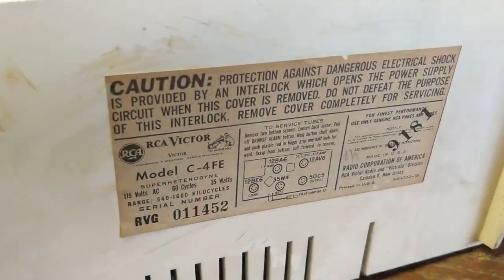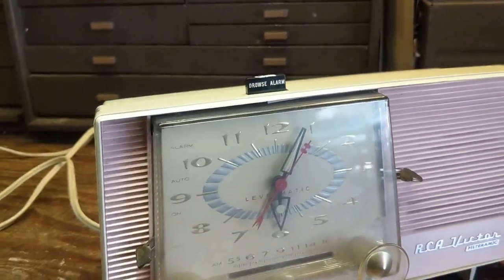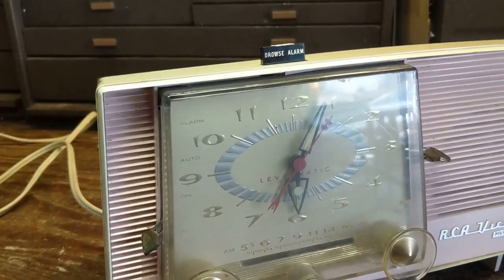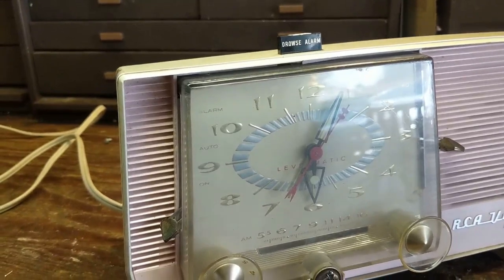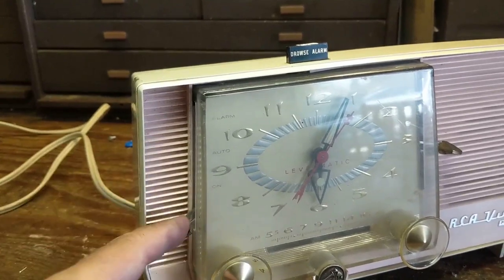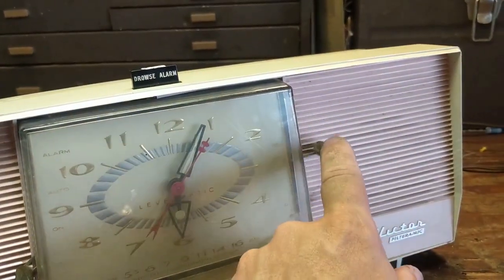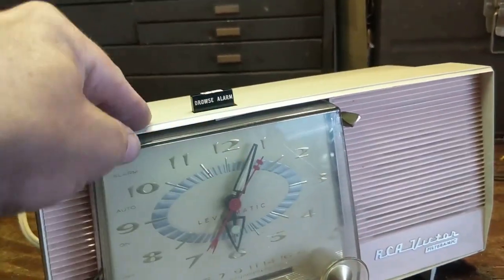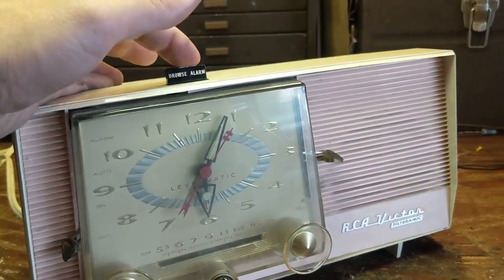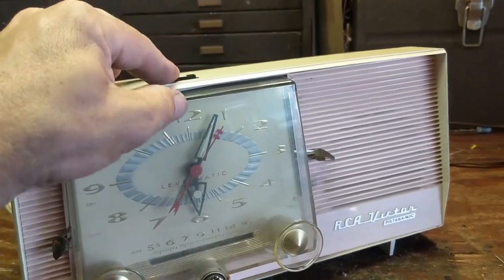It is a typical 5-tube set. It has a clockwork mechanism on it, and I'm guessing it's probably not a Telechron movement because otherwise it would have probably said that. It says Levermatic. It has these giant, goofy levers. This is the drowse alarm — you can reset the timer so it gives you a few more minutes to sleep. Very clever.